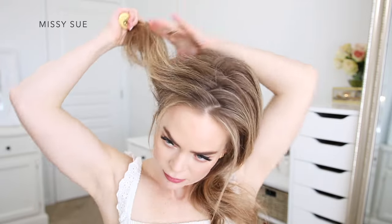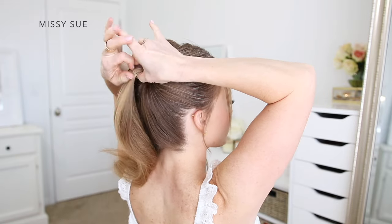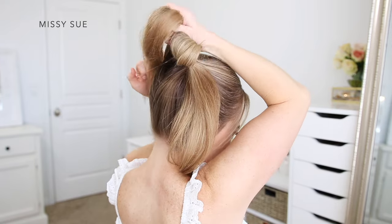Once the hair is divided up, I'm going to work with each section individually. I'm going to start with the section on the right side and brush this hair up towards the crown of my head, where I want my bun to sit. I'm going to take an elastic band and tie this over the section of hair, and on the last wrap of the elastic, I'm going to pull the hair partially through to create a loop in the hair.